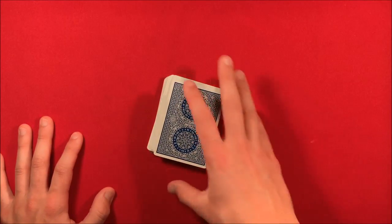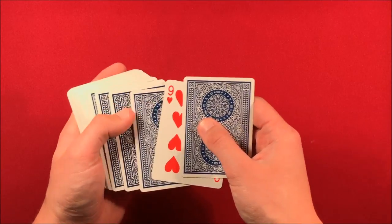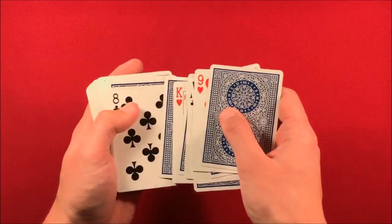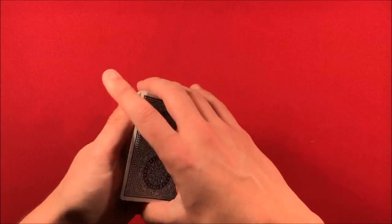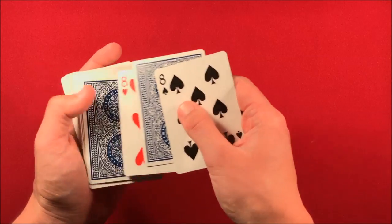It is self-working once you have the setup, and it's really not that bad. Basically what you do is take the second, fourth, sixth, eighth, tenth, and twelfth card and flip these face up just like this. Then you do the exact same thing with the bottom.